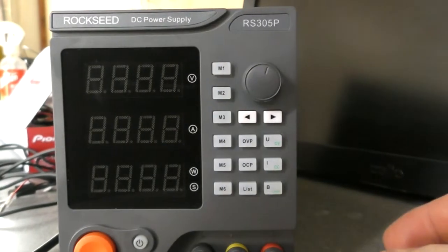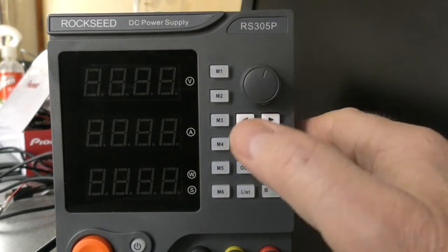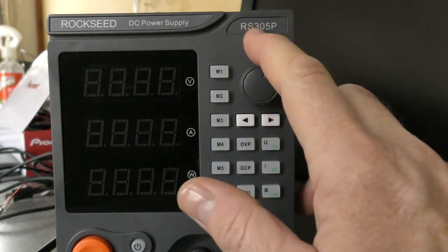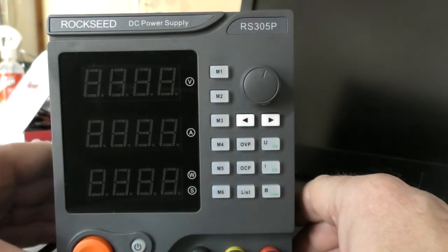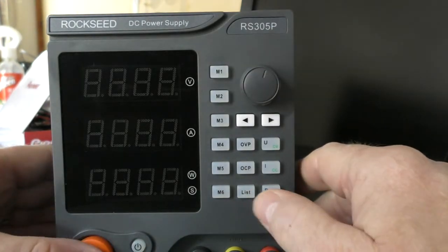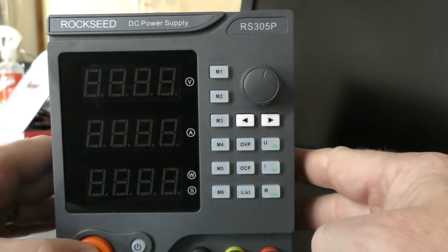We're just going to cover some very basic stuff on this Rockseed RS305P. It's got some quirks, that's for sure, and there's a mode that I don't even really know what you would use it for. Let's just power this up.